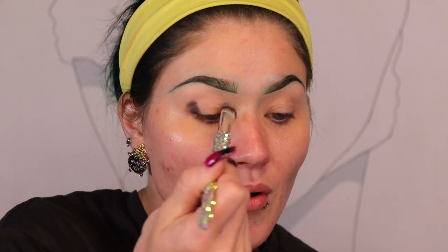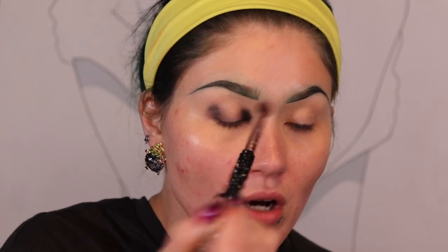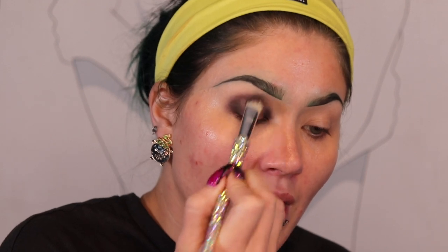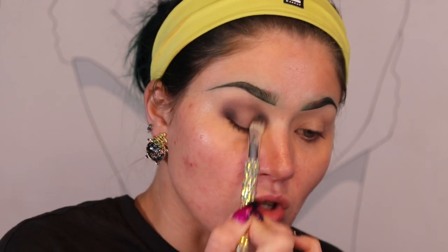Then I take a different, clean fluffy brush and buff it all out, bringing the shadow in from both the inner corner and the outer corner towards the center of the eye. I go back in and add more pigment slowly, little by little — I want the darkest points at the inner and outer corners, with the black getting lighter toward the center. I also take it lightly into the rest of my crease, then buff it all out, swooping downward so it doesn't touch my brows.